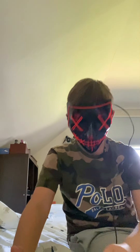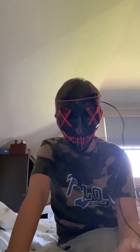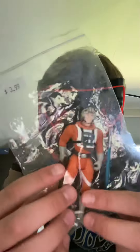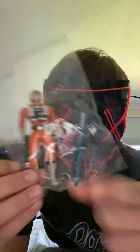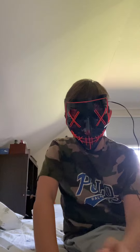Hey, what's up guys, it's Chaz the Man here back with another video. Today I'm going to be doing an unboxing slash review show. I went to the store about an hour ago and got some retro original '90s Star Wars figures, so I'm going to be reviewing them today.